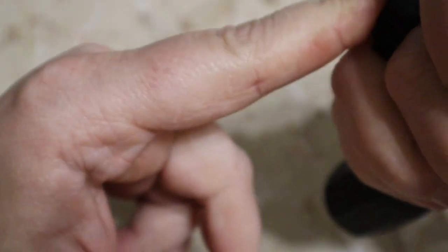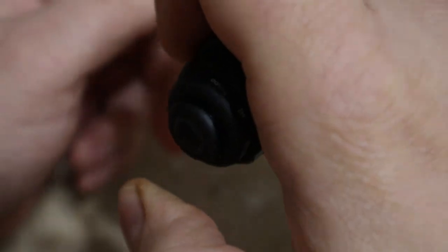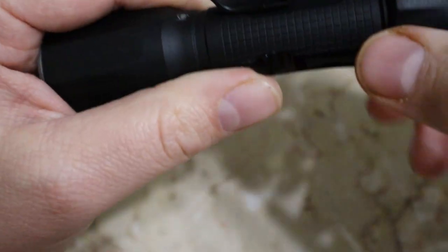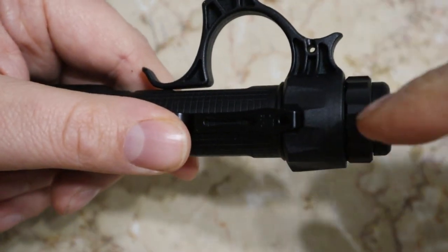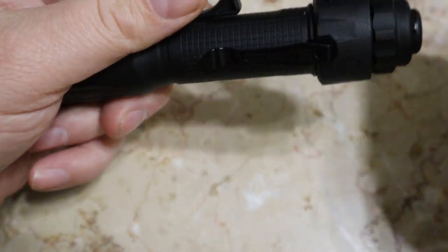With the tactical ring on, it's more comfortable to hold — you can grip it like this, and it's also another way to defend yourself. You just reach back and hit the button for momentary, or press fully for strobe. Your pocket clip will not come off because it's trapped under the tactical ring and the cap sitting inside the tactical ring — both are locked until you unscrew the cap.